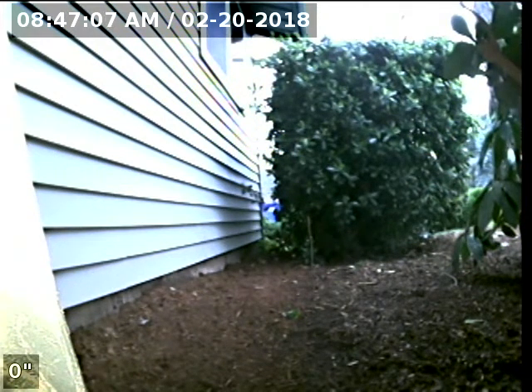Hello, this is Seth Lewis from Lantern Home Inspections, here to perform a sewer line camera inspection on property 120 Parker Avenue, Oregon City, Oregon 97045. The current time is 8:47 a.m. on February 20th, 2018.